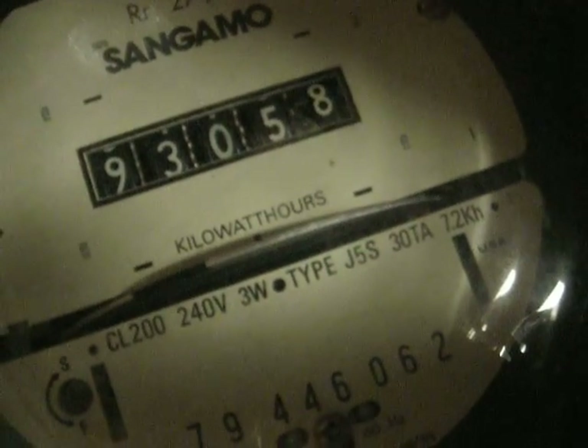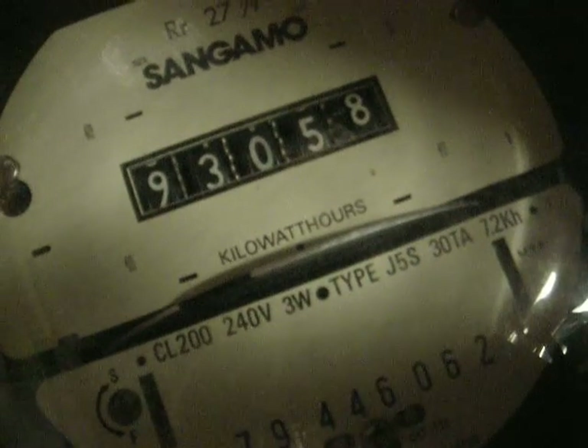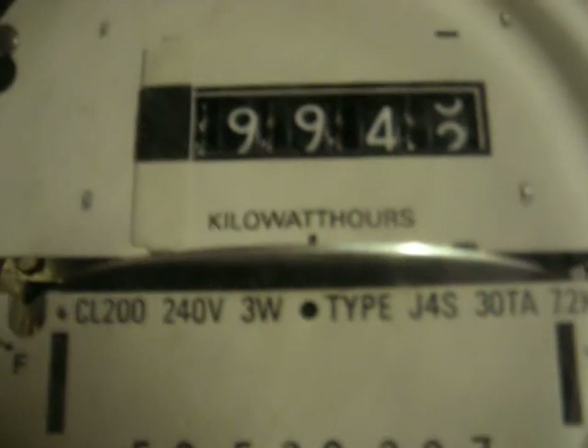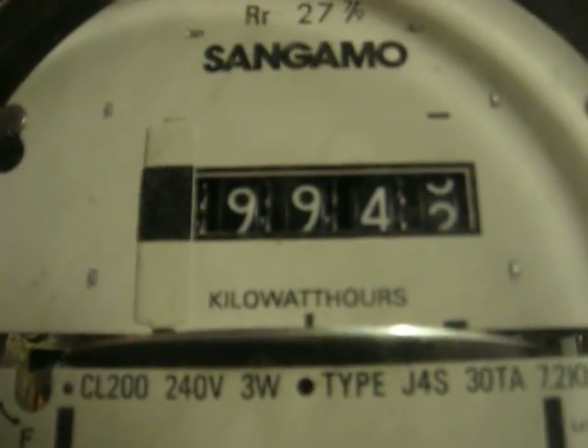I'm trying to get my merit badge here on meters, so I must have goofed up. Anyways, the J5S has got five digits. The J4S here has got four digits exposed on the Sangamo meter.